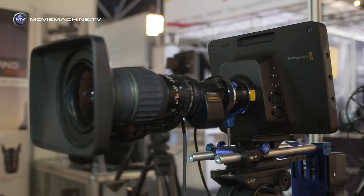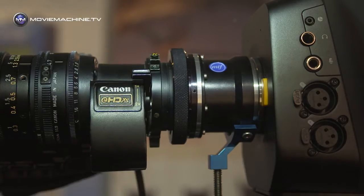So in this instance we've got a Canon HJ 11x, and it's a pretty wide lens, and it will still be wide.